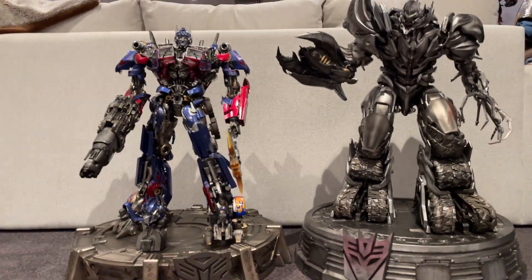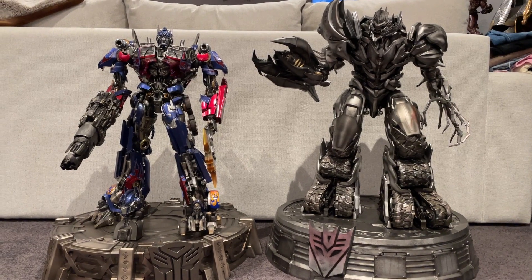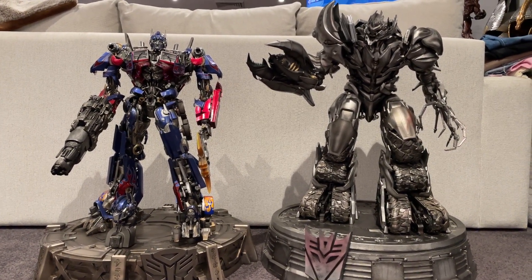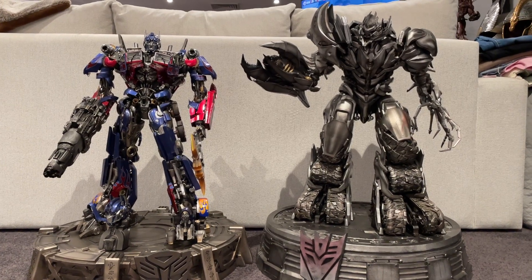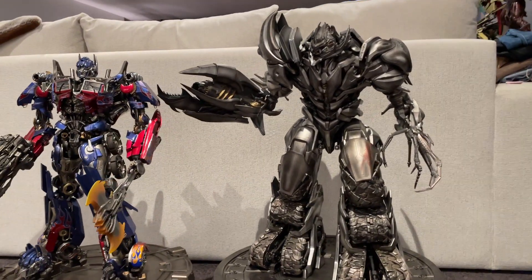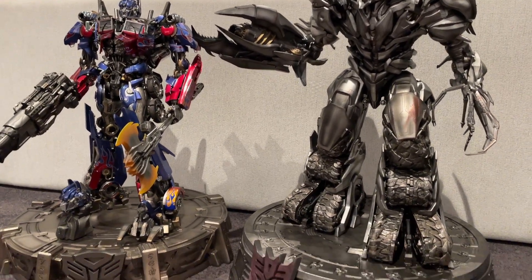I was happy to get them. I think these two are certainly transformer holy grails. Really really happy to get these in the collection. Let me know what you guys think in the comments — is it worth it, are these good or bad?